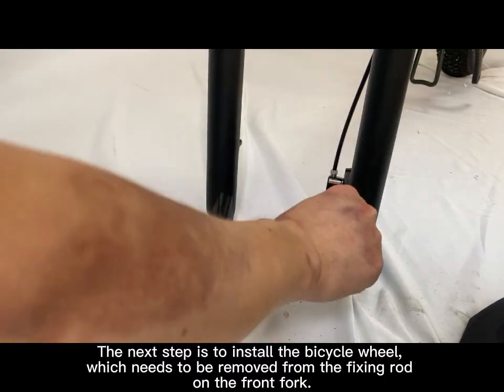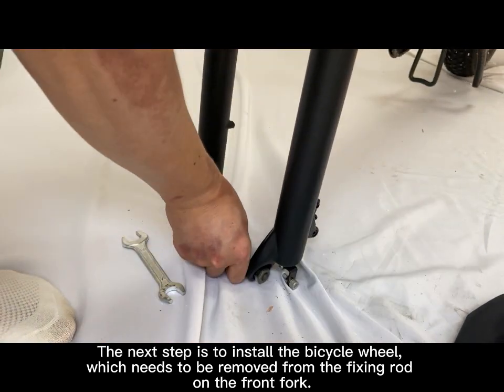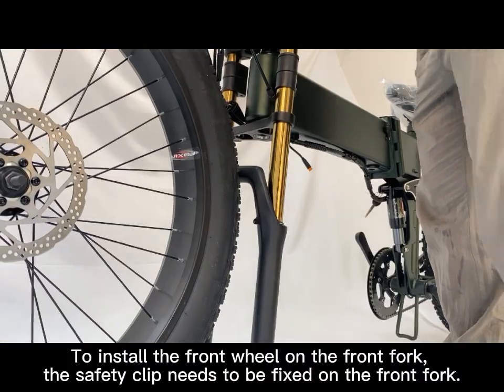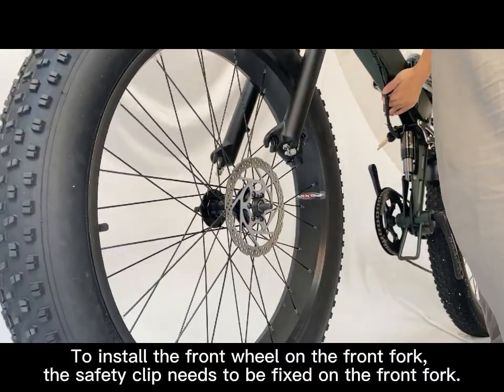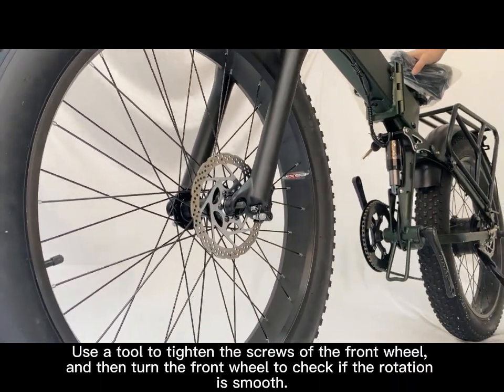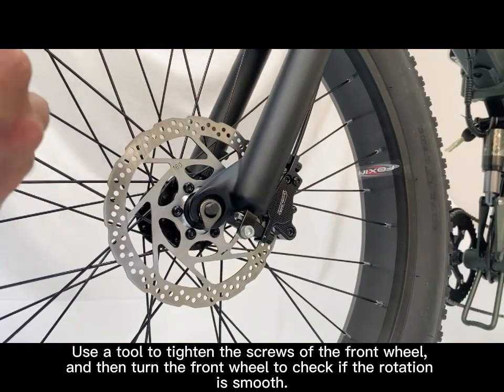The next step is to install the bicycle wheel, which needs to be removed from the fixing rod on the front fork. To install the front wheel on the front fork, the safety clip needs to be fixed on the front fork. Use a tool to tighten the screws of the front wheel, and then turn the front wheel to check if the rotation is smooth.